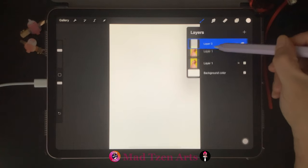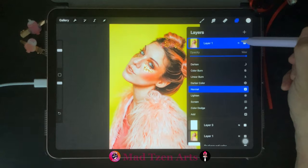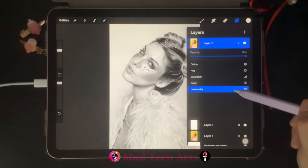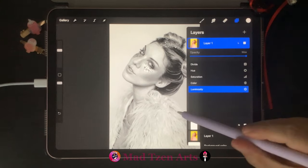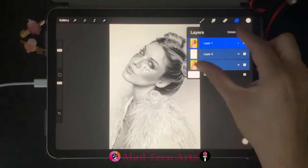Next we'll go to the top colored image and click on N here on the right, which will present a list. We need to scroll all the way down to the bottom and choose Luminosity. Then to get the complete grayscale image you just need to pinch the three layers into one.